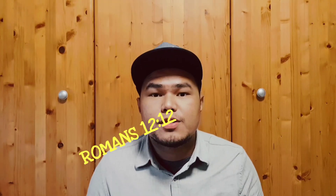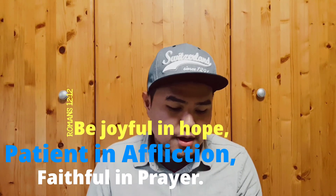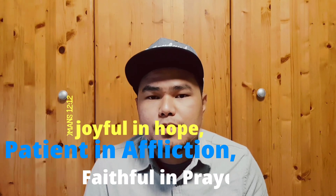The verse of the day is Romans 12 verse 12: 'Be joyful in hope, patient in affliction, faithful in prayer.' This verse basically tells us to be positive in everything and just let God do what he wants with our current situation. I know it's difficult, but the only way to be calm is to trust God, have hope in him, and pray constantly. So let's go and build this pedal.